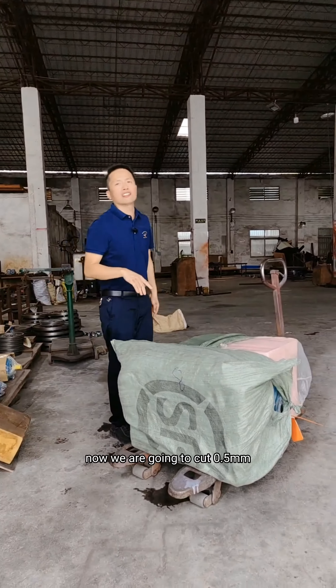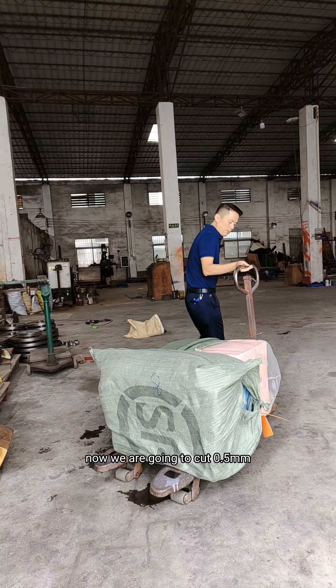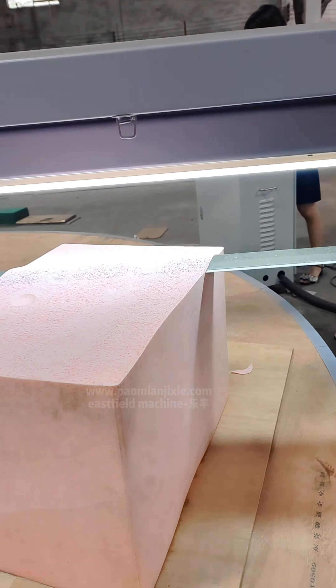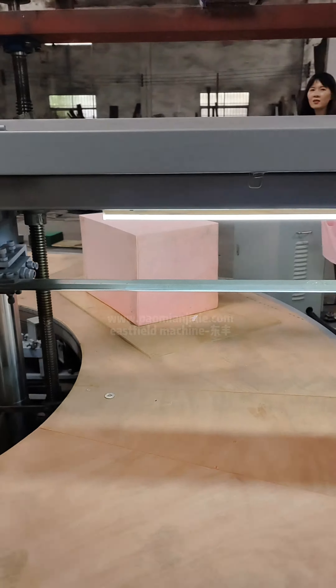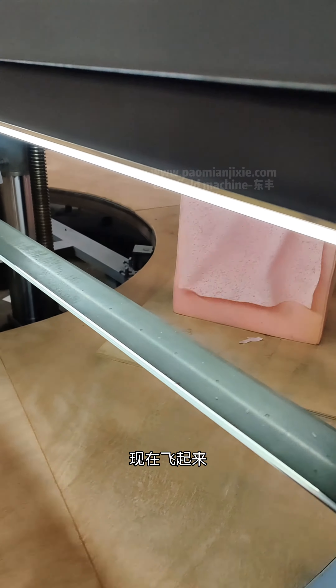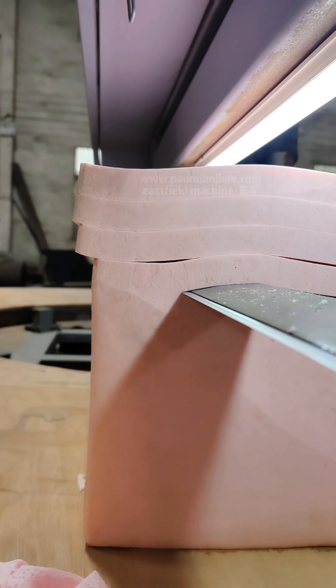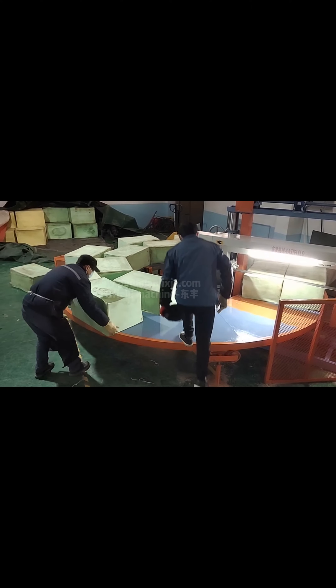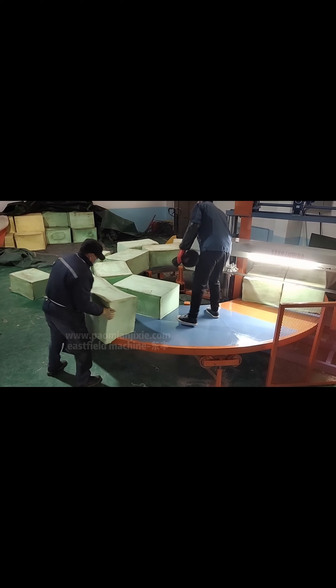Now we are going to cut 0.5mm. It's gonna be great!